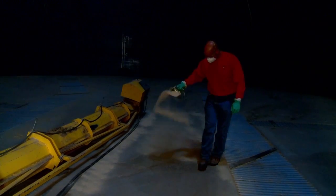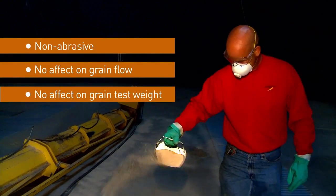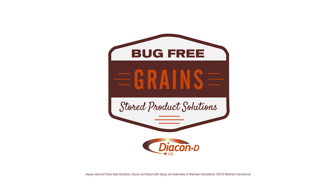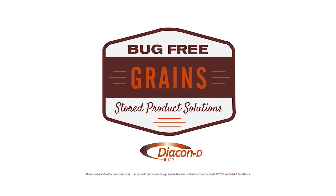Diacon D IGR is non-abrasive, has no effect on the grain flow, and no negative effect on grain test weight. Let's discuss how Diacon D IGR can be a good fit for your operation.